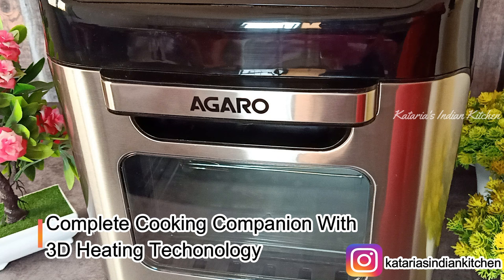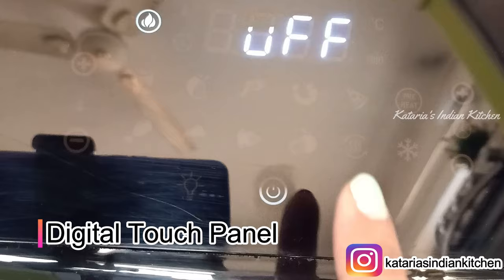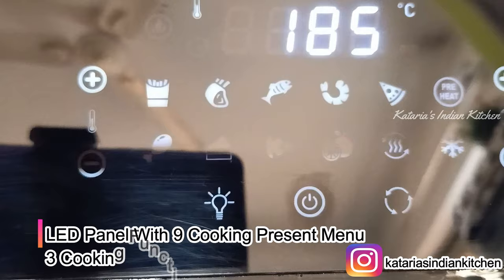You can also see the look of it — it is very compact and you can keep it on your countertop without needing too much space. You will get a digital LED panel where you can select your cooking according to your dishes, select the temperature and time. You can also get 9 cooking menus and 3 cooking functions.